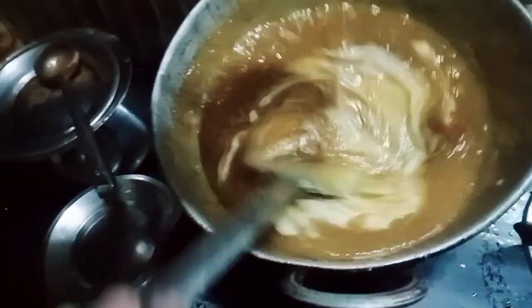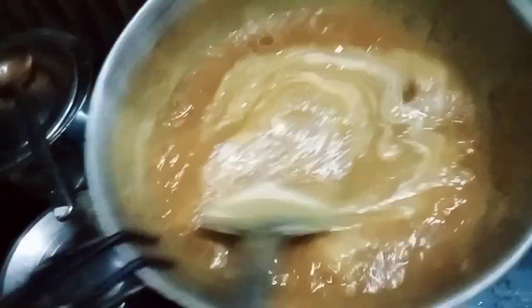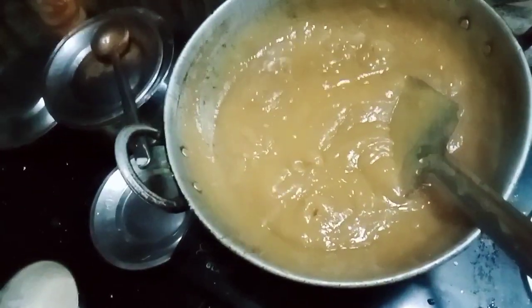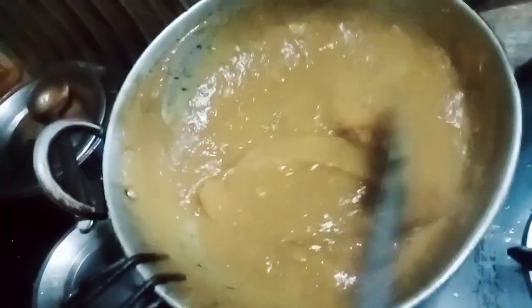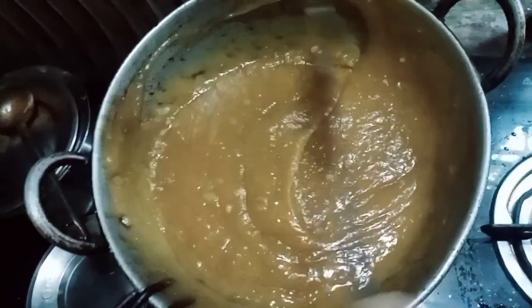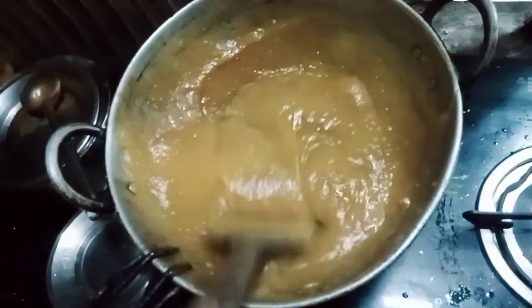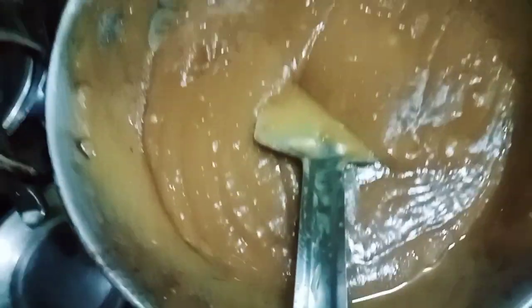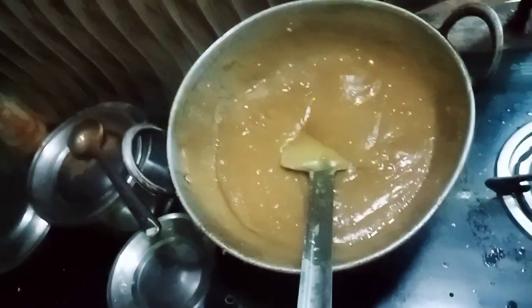Let's mix the dough and continue mixing the dough thoroughly.